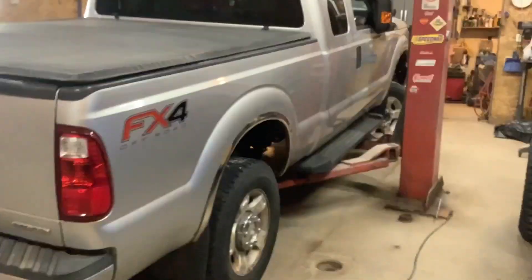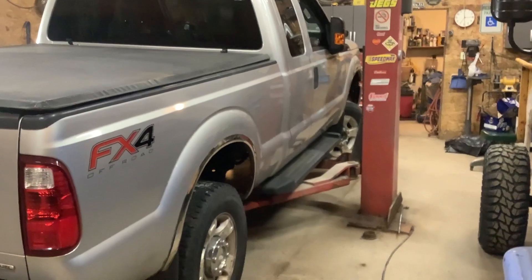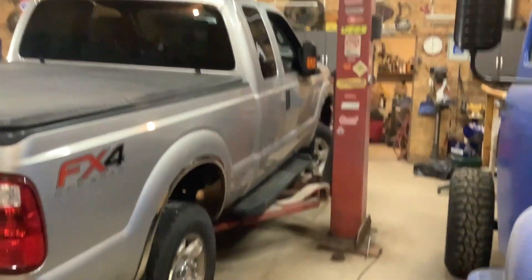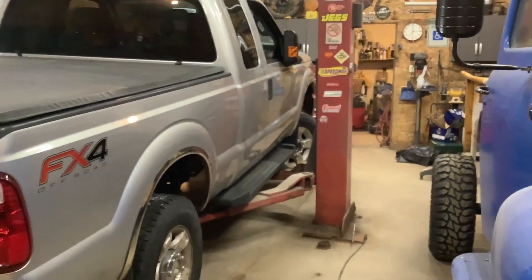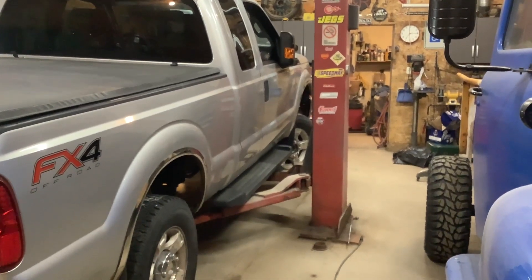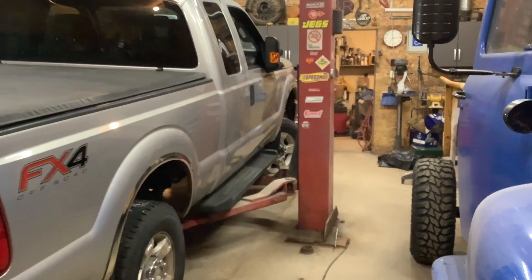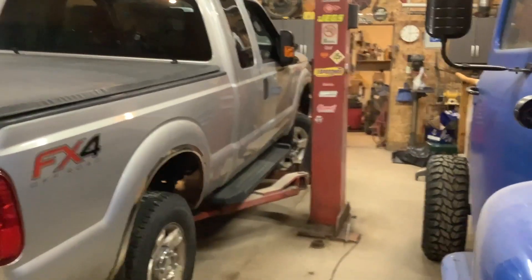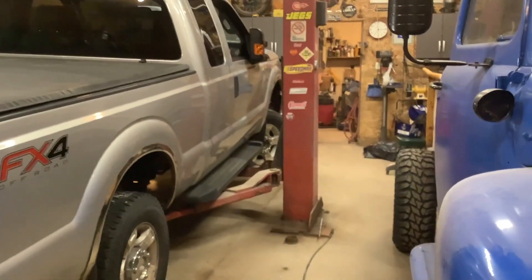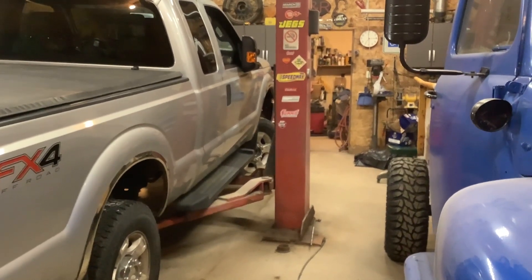My snowplow trucks don't get many miles, but I change their transmission filters every other year. I've done it that way and I've only had about two transmission failures in 33 years — both were pump problems where the pump cracked, not really the transmission's fault. We never let the oil get burnt, we put in a new filter, and of course we add some Lucas when we do it.